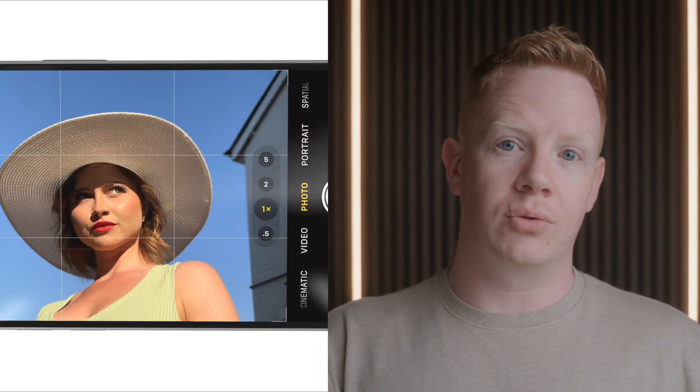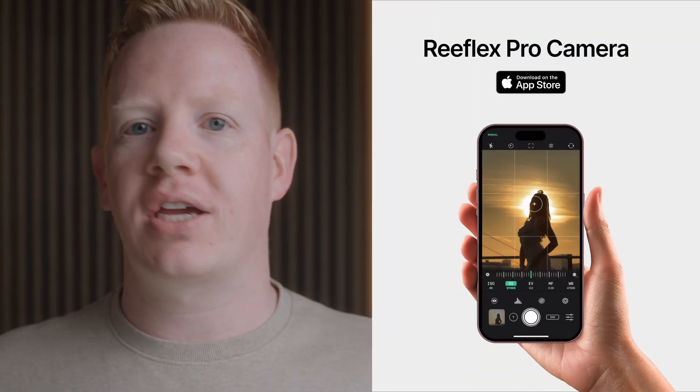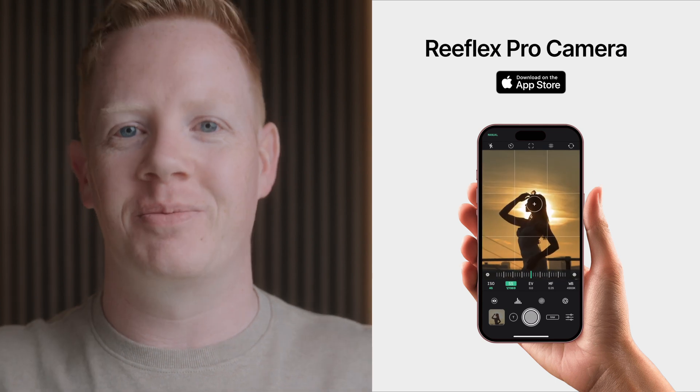To shoot Bayer Raw on your iPhone, you need a third-party camera app. The built-in camera only gives you Pro Raw, which despite having raw in its name, is still processed. I use Reflex Pro camera — I'm going to link to it in the description.